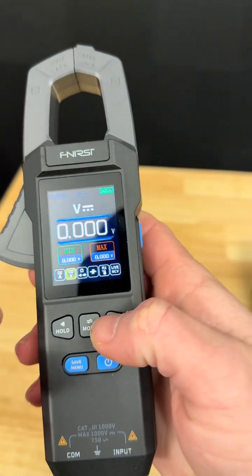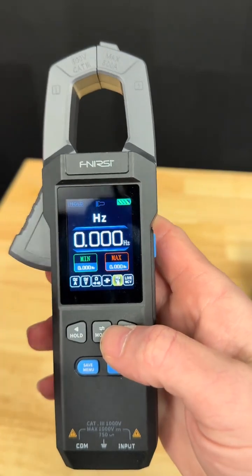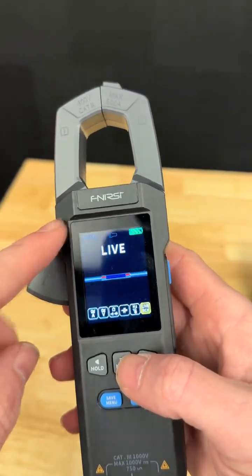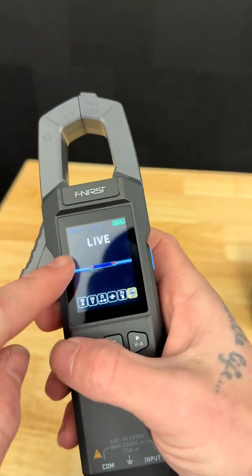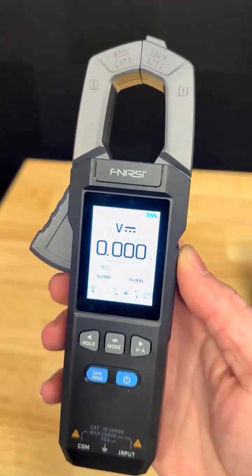You still have to know how to use a meter, but it's essentially dummy proof. You're either going to go to amps, volts, or resistance, and you've got all the other stuff here too. For some beginners it might be a little above you, but you have non-contact voltage, which means you don't even have to stick prongs into anything — you can just hold this near a wire and it will tell you if it has electricity in it. It also has a built-in flashlight and day and night mode on the screen.